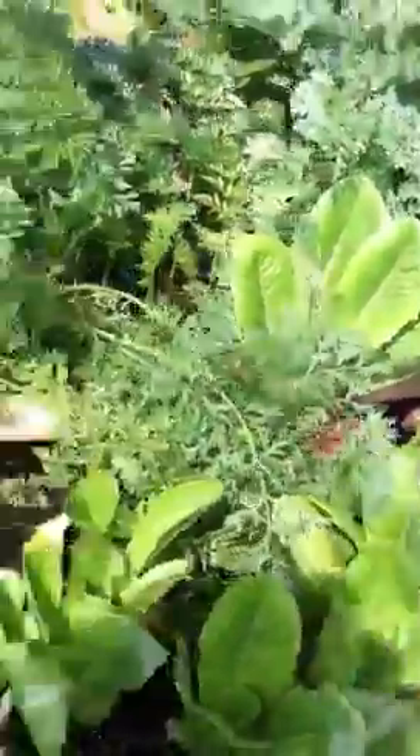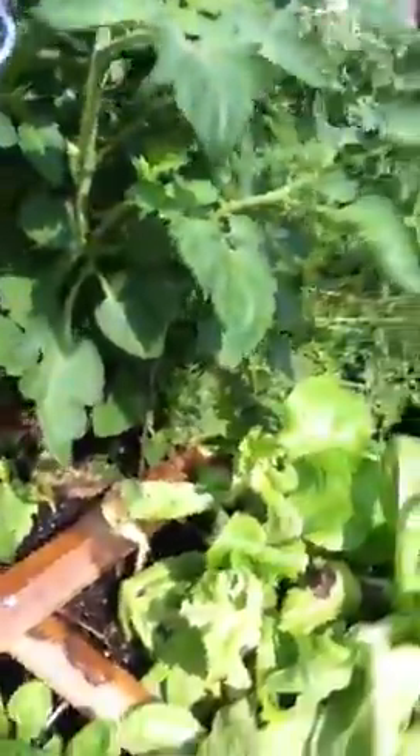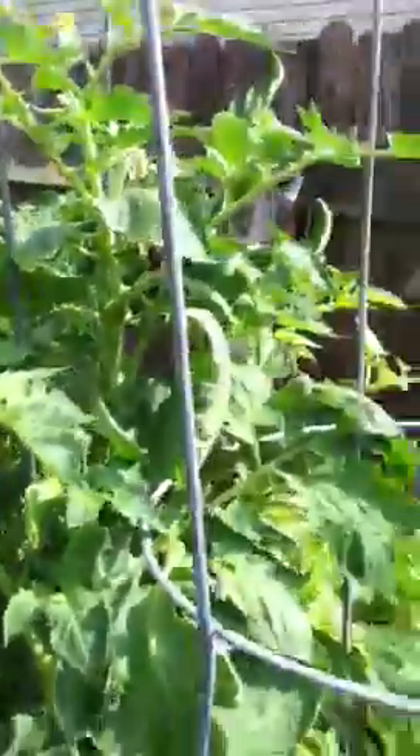There's my carrots and my lettuces — you've seen these before. Here's my Roma tomato plant, and you might be able to see that there is a little tomato growing, so it's very exciting.